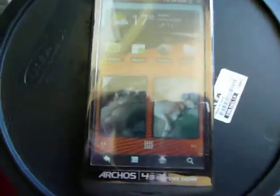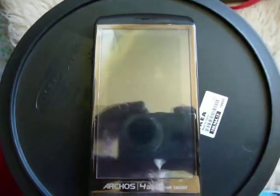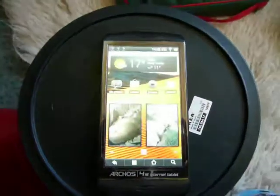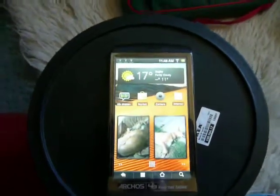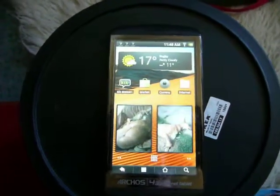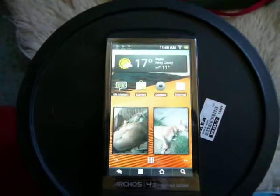If you've got 150 quid kicking around and you want an Android internet browsing tablet, this is really good — it's quite cheap, quite pocketable, good for browsing the internet, fast, and just all-around very pleasing. Thanks for watching. If you want a full in-depth review, check out my Archos 43 internet tablet full review. See you guys soon!